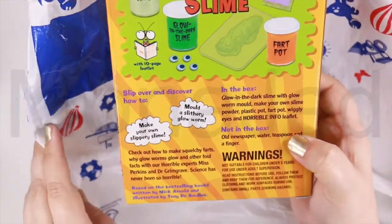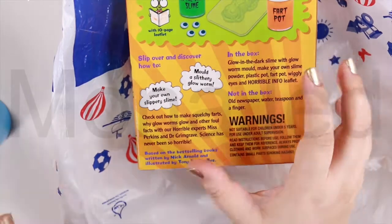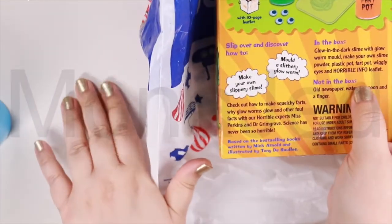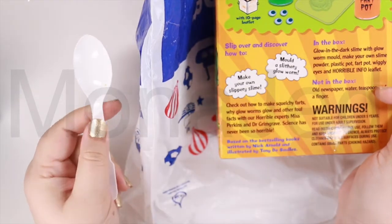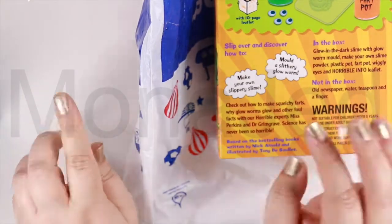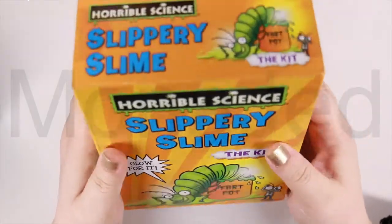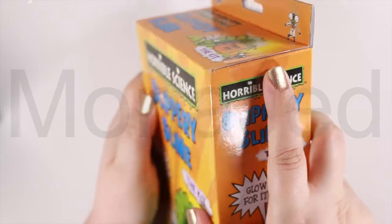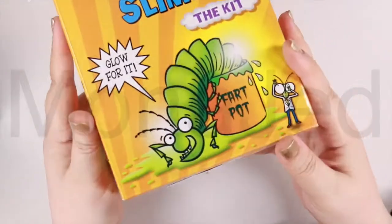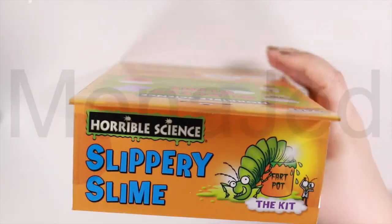I already have it ready here with me. What's not in the box is an old newspaper — I'm just going to use this work surface here. I have my water here. It doesn't have a teaspoon, so I got my teaspoon. And a finger — I got 10. When you look at the box, it has like three seals: one here, one here, and one at the bottom. So let's open this.